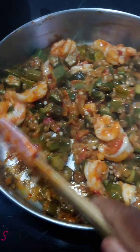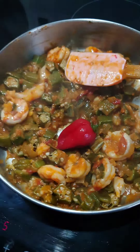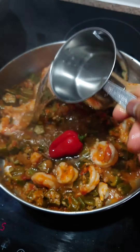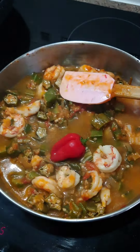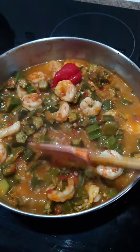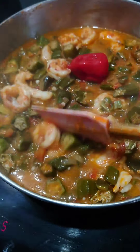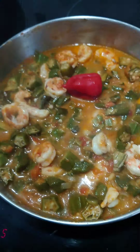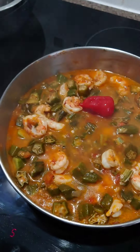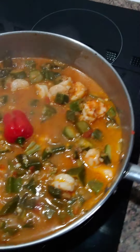Season to your choice — the stock is enough for me, but I like my food hot so I added a little scotch bonnet. Then add hot water — always use hot water when cooking so you don't stop the cooking process. Add to your liking, starting small so you can adjust. Cover and let it simmer for about five to eight minutes.